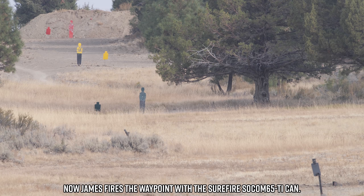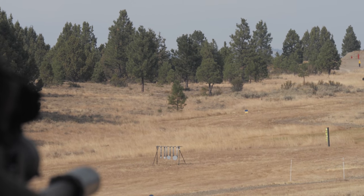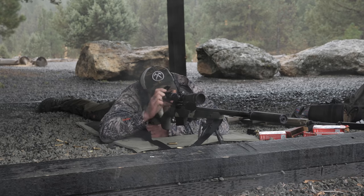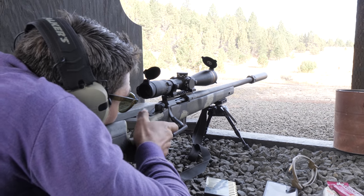I shot the Waypoint out to 700 yards with the can on almost the whole time, and it was one of the most accurate guns on the line — smashing targets reliably out to 700 yards. The SureFire can, even though we did a somewhat imperfect job installing the muzzle device, worked really well and did not screw with the accuracy of this very precise bolt-action rifle, which has a 0.75 MOA guarantee using standard ammo. SureFire also focuses on durability — I've heard stories of SureFire cans with 100,000 rounds through them that still work with no point-of-aim/point-of-impact shift.